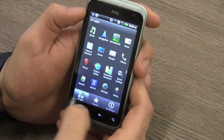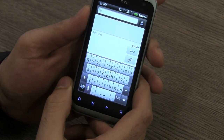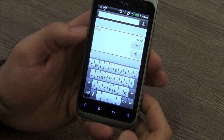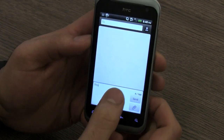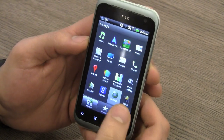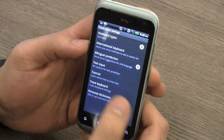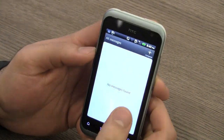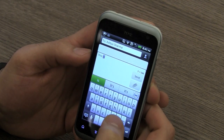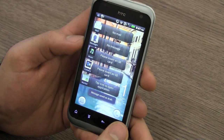Quickly jumping into messaging — let's create a new message to show you the standard HTC keyboard on this device. It does have haptic feedback, auto-correct, and prediction, and you also have voice dictation features enabled. You can remove the keyboard by tapping the button on the corner, and there's a number-style layout as well. You can also set up trace keyboard — almost like Swype for HTC — through the language and keyboard settings, and it performs well on the HTC Rhyme.